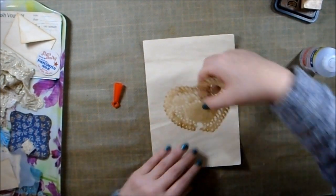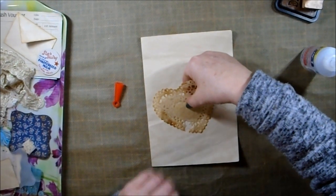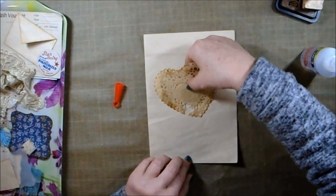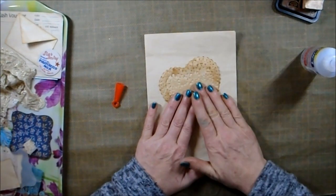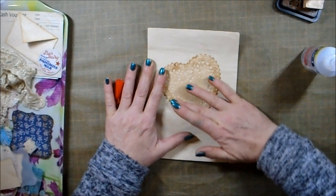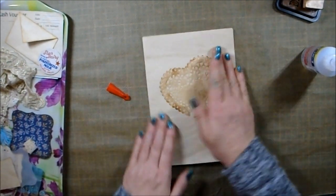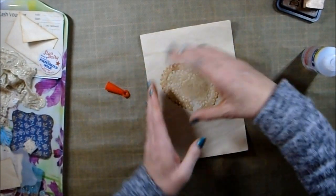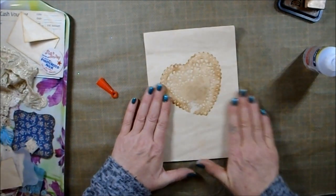Let's get it about here — no, a bit higher. I'm thinking about here. That will be perfect. It's quite central and just on the wonk. Ain't that pretty?